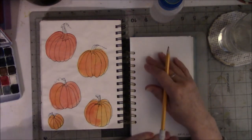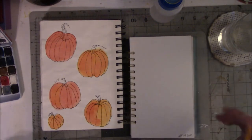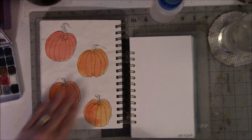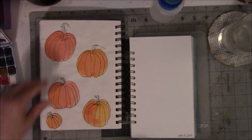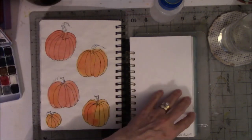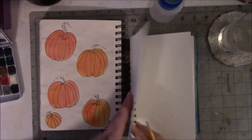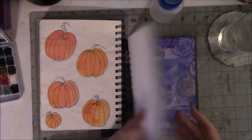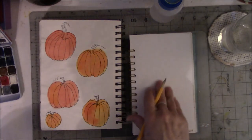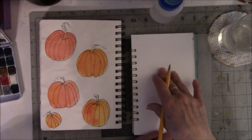I'm going to sketch my pumpkins and then paint them. I was talking to my friend Peg last night about the things I've discovered since I started doing watercolor in this book. I don't like this book — well, let me take that back. I like the book; I'm not crazy about the paper.